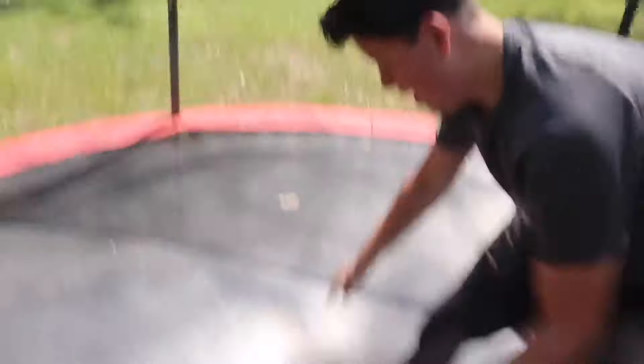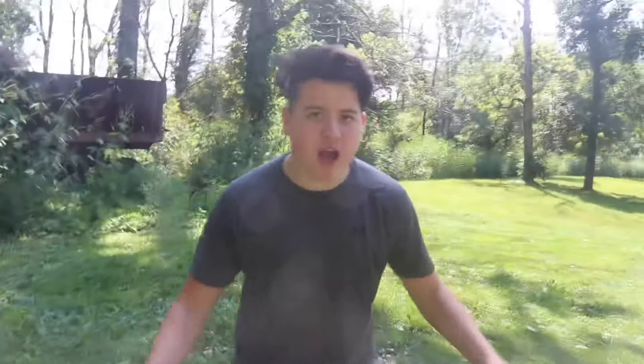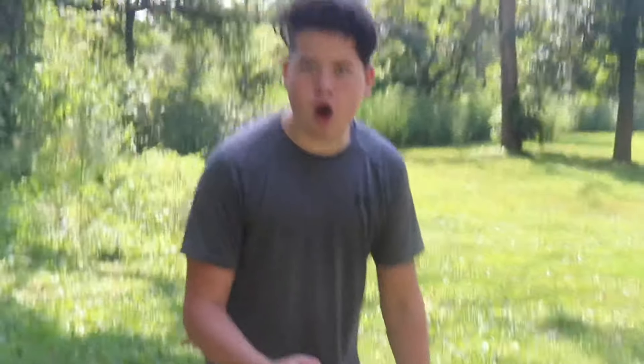Well, that didn't work. Stupid watermelon, open! Guys, I have a great idea on how to open up the watermelon — follow me. Nothing else we've used so far has opened it, but I know for sure that this baseball bat will. Let's give it a shot.